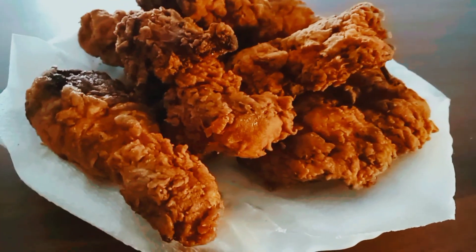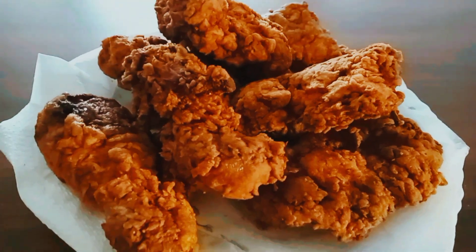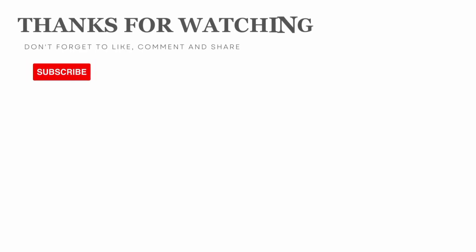It tastes just like KFC chicken. Thank you guys for always watching my videos. If you haven't subscribed, please subscribe for more of my videos. Thank you and see you next time.